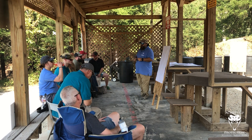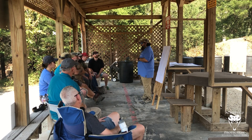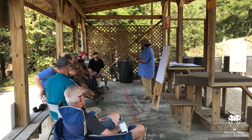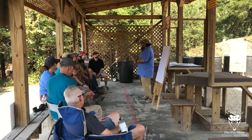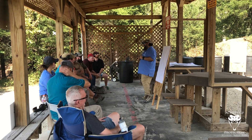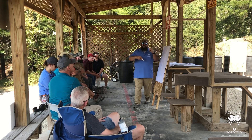That kind of brings us to your hobbyist grade optics — the Burris Fast Fire, the Bushnell, any of your other hobby grade optics. They're great: buy a $100 optic, throw it on your .22, go shoot steel challenge or plink at cans or come out to the range as a training tool. Do all that stuff with them. Don't put them on your carry gun. Your life depends on this technology.